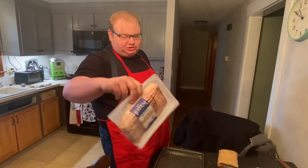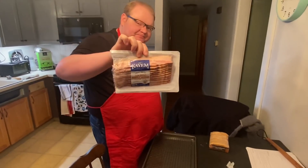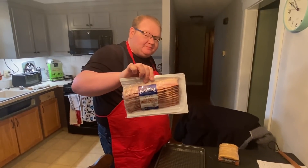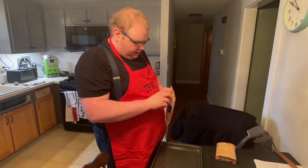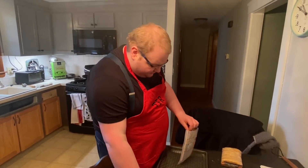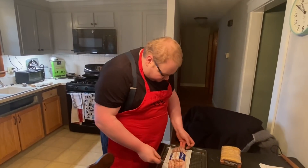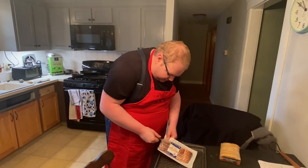We got the KM slow smoked maplewood thick cut bacon. This is the best bacon I've ever had from the grocery store. If you think otherwise let me know, I'd be willing to try different types of bacon. This is a newer product, I'm pretty sure.